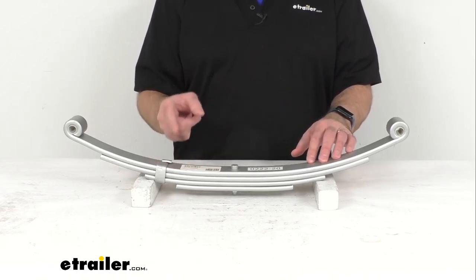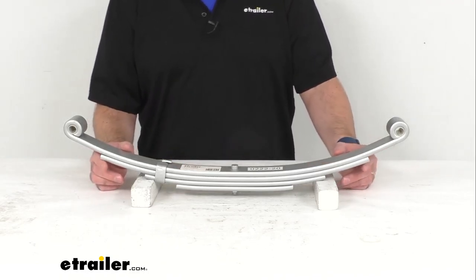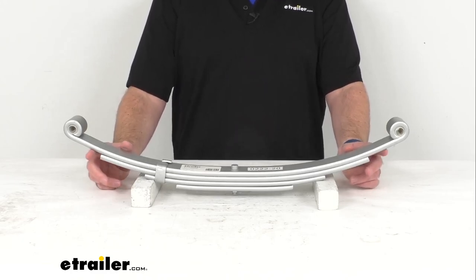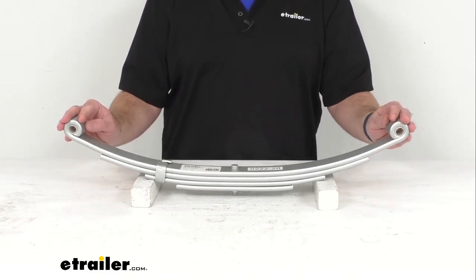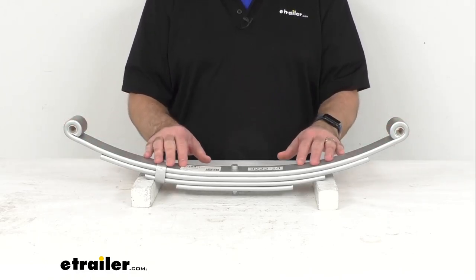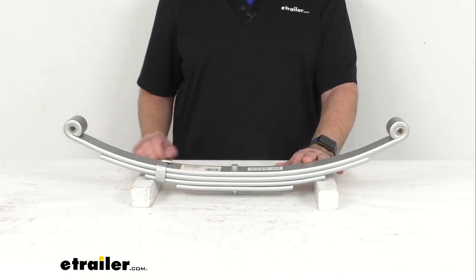If you are in need of hangers, shackle straps, suspension bolts, or equalizers, you can find them right here at eTrailer.com. To ensure proper axle alignment and suspension performance, leaf springs should always be replaced in pairs, and we do recommend installation by a professional.